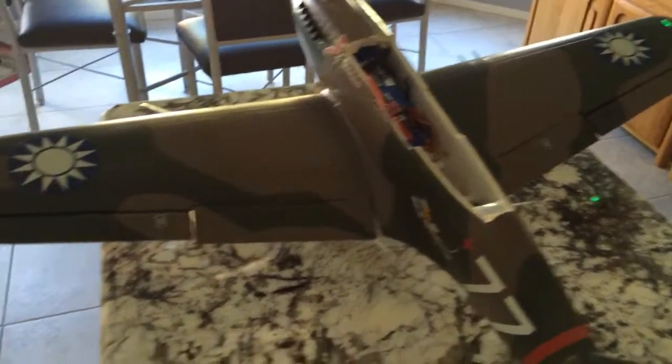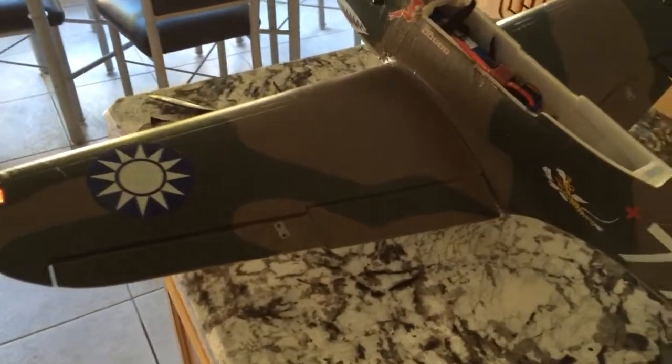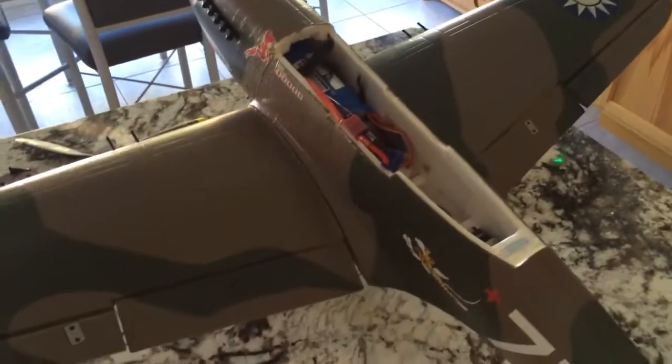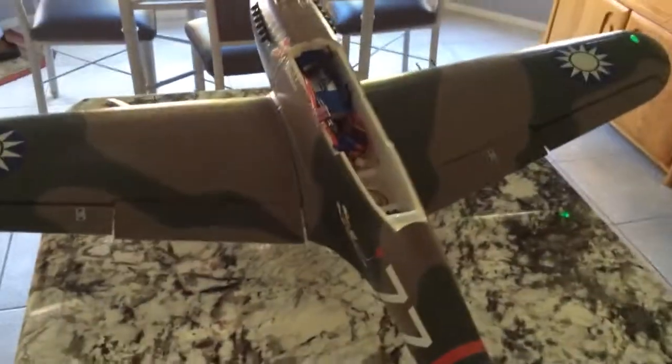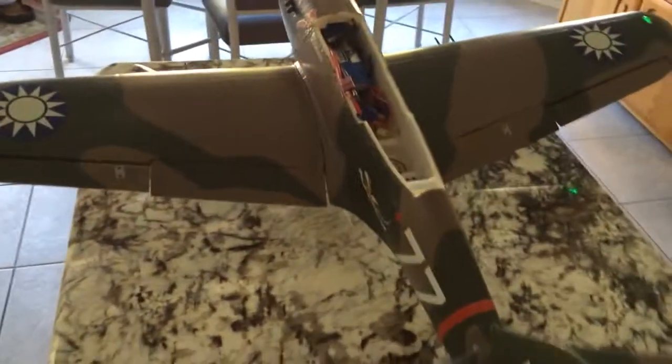Good morning, MotionRC. I had an interesting problem with my P40B this morning. Flew one battery through it — everything was great. I placed a second battery, checked control surfaces, and I've got a malfunctioning servo.